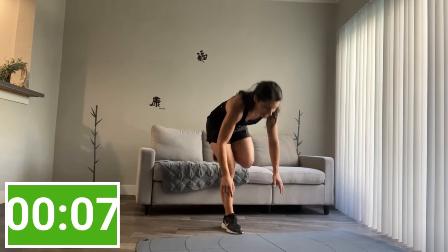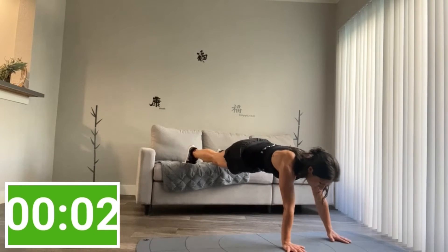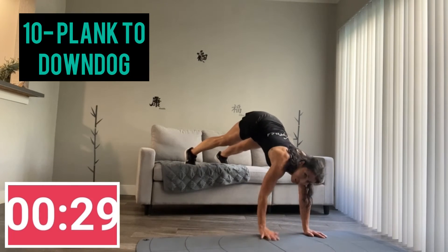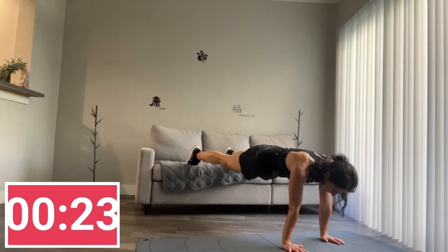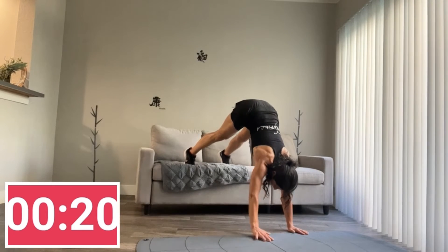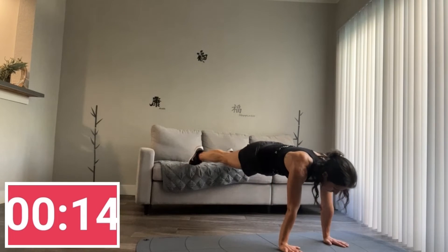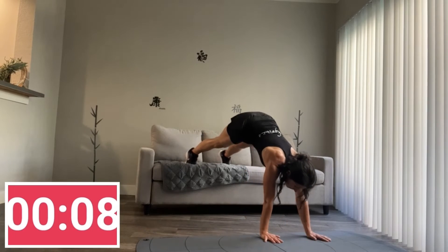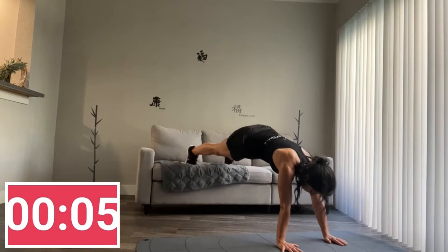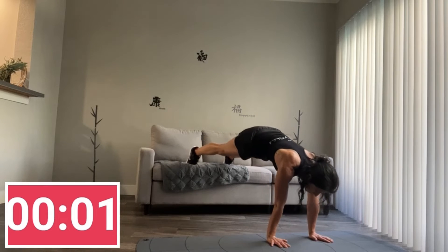Both feet on the couch again. Into your plank, hands under your shoulders. From this side you're going to walk into your down dog, and then walk back into a plank. Again — belly in as you walk back. And get down. Well done.